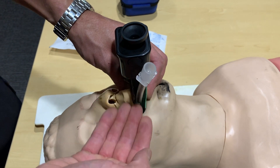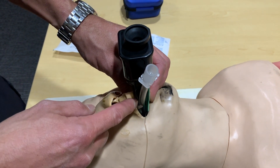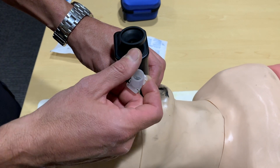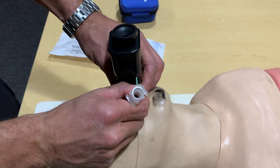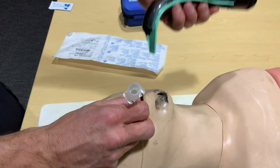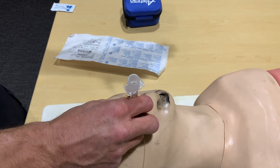To displace the tube from the channel of the blade, one method is to take your thumb and run it along the tube, then separate it from the channel to remove the blade from the tube and keep the tube in place without it dislodging.